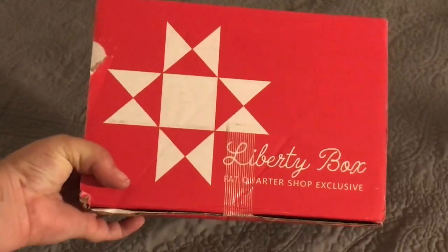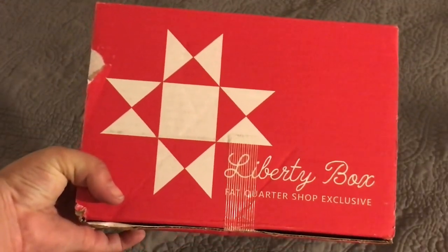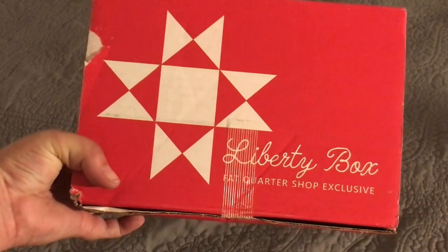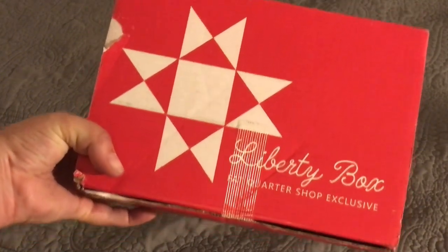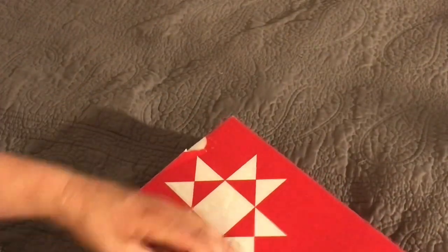I just received my Liberty box from Fat Quarter Shop. This is the summer patriotic box that is one of their limited edition subscriptions and we're going to go ahead and get into this.